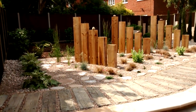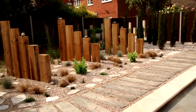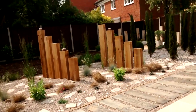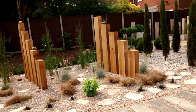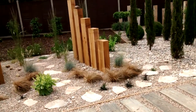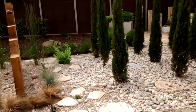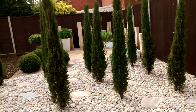Now we're in the back garden, which is a coastal garden theme design using lots of natural materials. Here we've got upright timbers set into loose pebbles with paddle stones and grasses, moving on into the Sempervirens pencils.